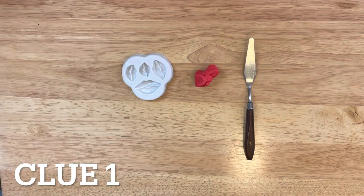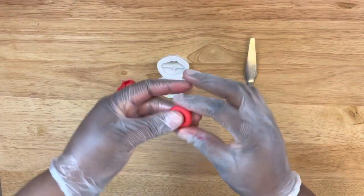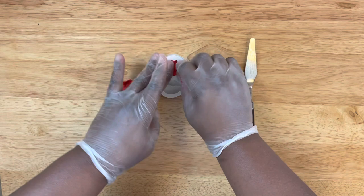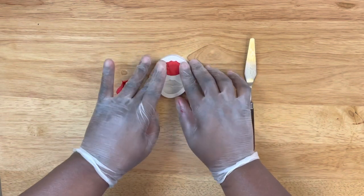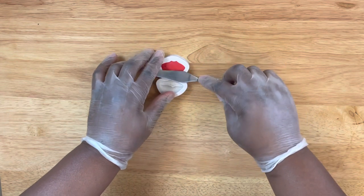So let's get started. Here I'm going to start off with my fondant, rolling it out and adding it to my mold so that I can mold out my pieces for my apples.